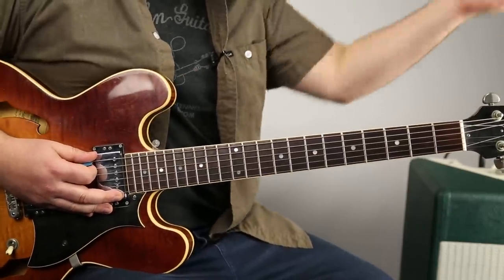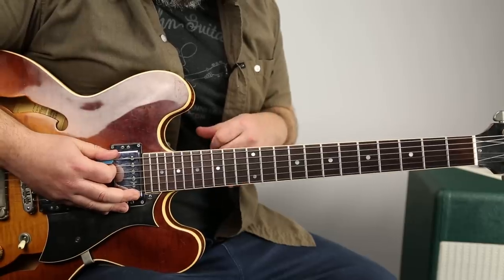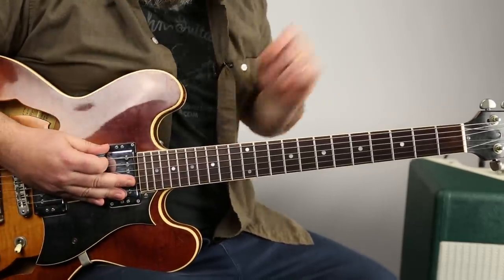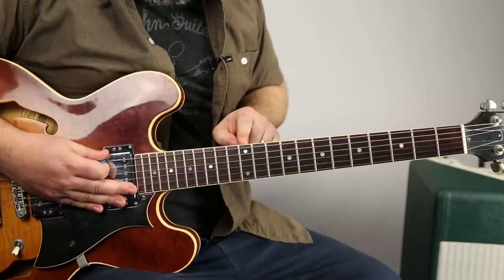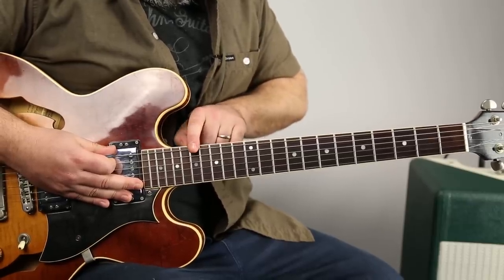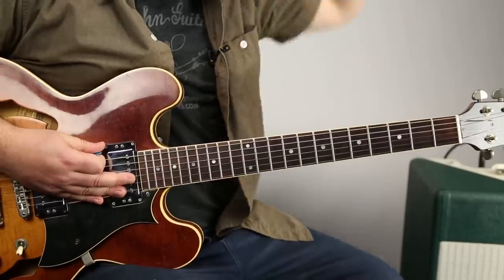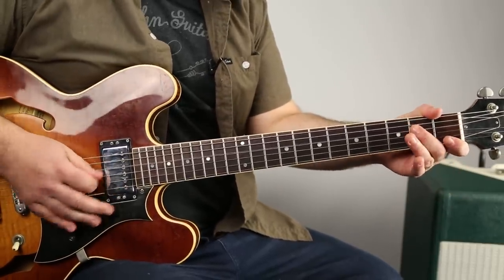Next we need a fancy slide. We can go up to the 17th fret — that's an A note. So you have the double dots, and then most guitars will have another dot, and then that next dot — that's the 17th fret. You hit it and slide it down. Let's do it again, we're going to have another one.